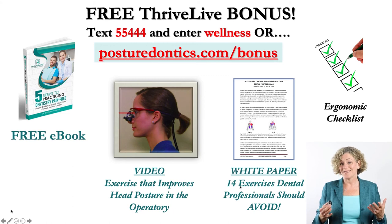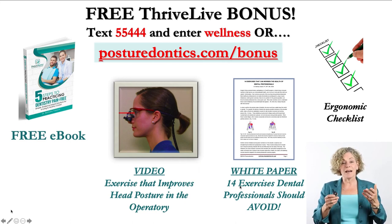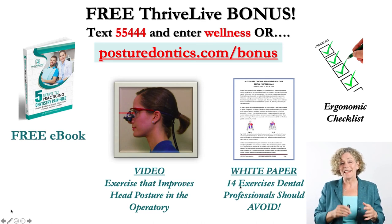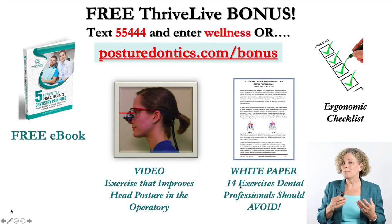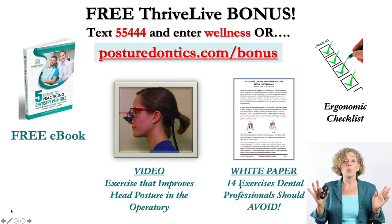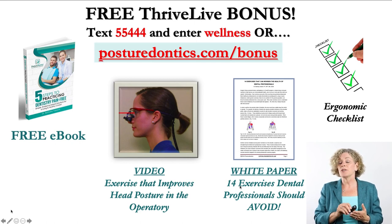I have about 12 hours of education to share with you and we only had a short time here today, so I'd like to offer some bonus information. You can text 55444 and enter the word 'wellness' into your cell phone, or go to posturedontics.com/bonus. You'll get my free ebook Five Steps to Practicing Dentistry Pain-Free, a video showing a special technique for improving your head posture in the operatory by up to 15 degrees no matter what type of loops you wear, a white paper on 14 exercises that research shows dental professionals should avoid, and my ergonomic checklist so you can do a self-evaluation in your operatory.